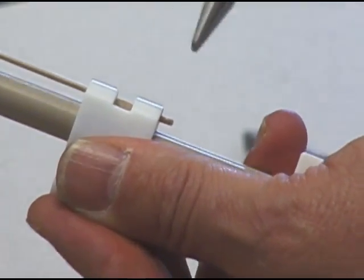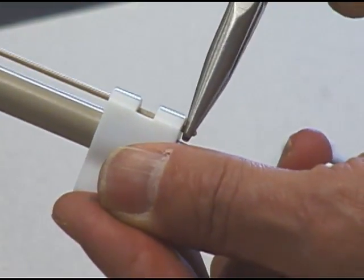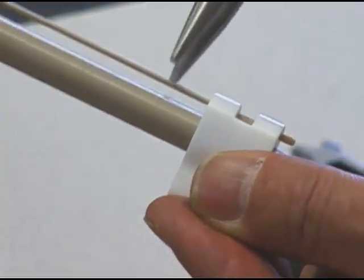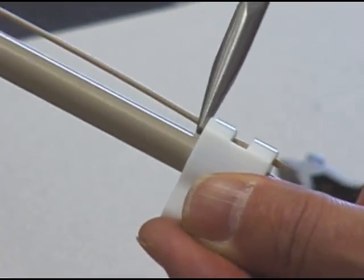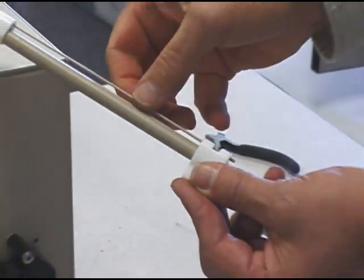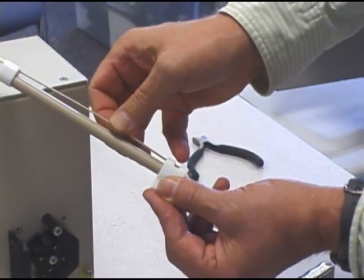As added holding power, you could also crimp the bottom and also crimp the top — that will hold that peak tubing in place. You should have very little play at this point on the peak tubing going through this slider.